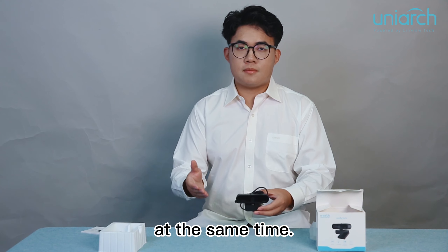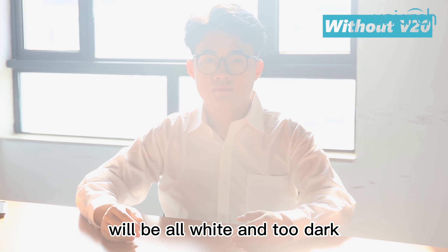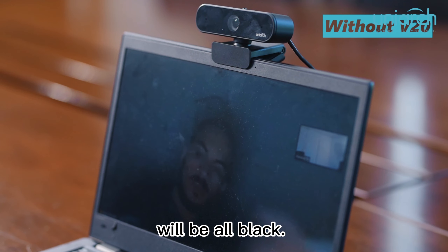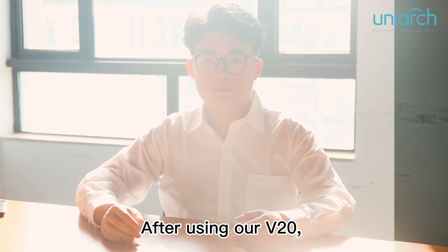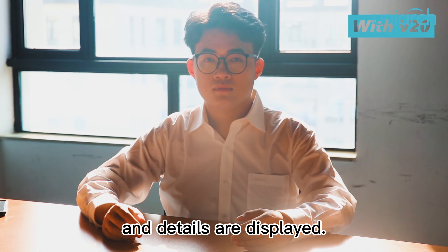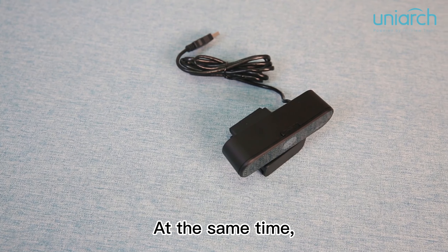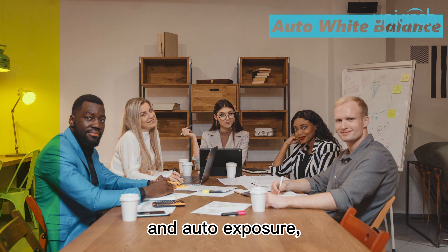It can achieve the best video quality, capturing all the details in highlights and shadows at the same time. When we are not using the V20, any parts too bright will be all white and too dark will be all black — the details in these areas will be lost. After using our V20, the video looks more natural and details are displayed.